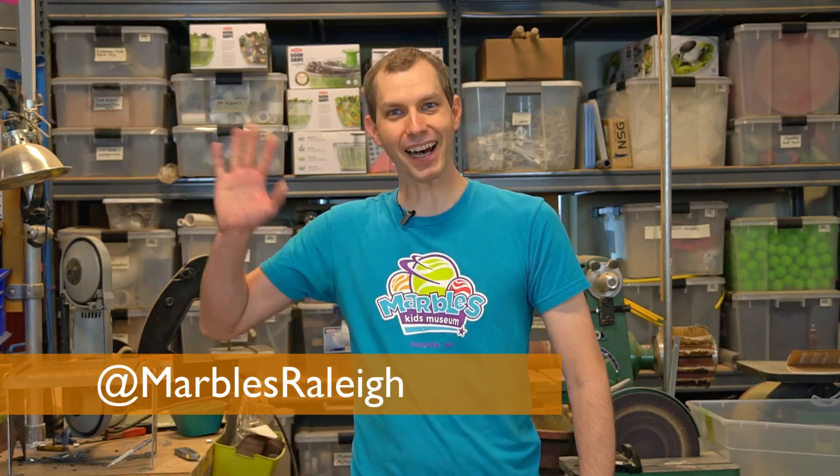Thanks for building with us today! Building your own rain gauge is your first step to becoming a young meteorologist. Take a picture of what you built and send it to us on social media at Marbles Kids Museum. Bye-bye!